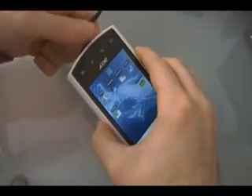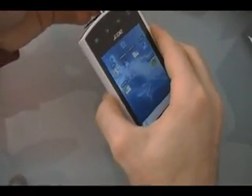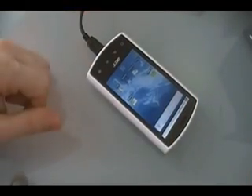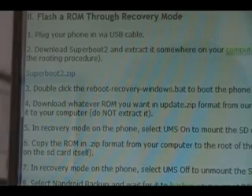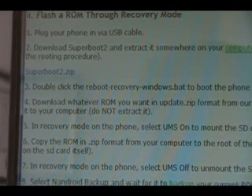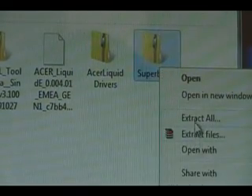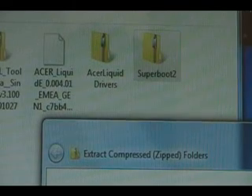First, we're going to plug our phone into the USB and set it down. Once the phone's plugged in via USB, you need to download the Superboot2.zip file if you don't already have it from our rooting procedure. Click on that and download it if you don't already have it. Once downloaded, right-click it, extract all, and let it extract.